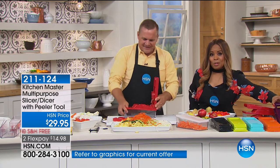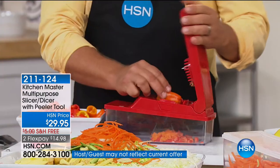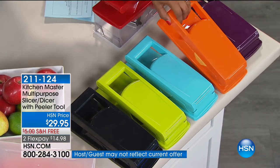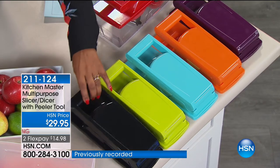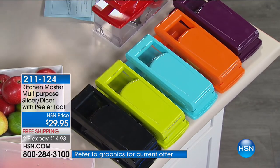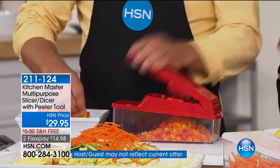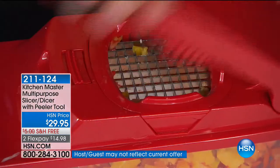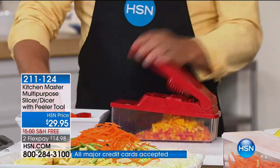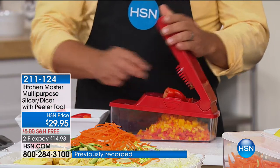Red is always the number one best-selling choice — it's the number one color choice in kitchen accents. We also have orange, turquoise, kiwi green, and black. With free shipping and handling it's $29.95. Think about the money you're going to save — you won't buy pre-chopped tomatoes or onions paying twice as much at the store when they're not as fresh. I found bell peppers chopped in a little plastic tub at the supermarket for $6.99 a pound — when you can buy bell peppers for a few bucks and make them yourself.